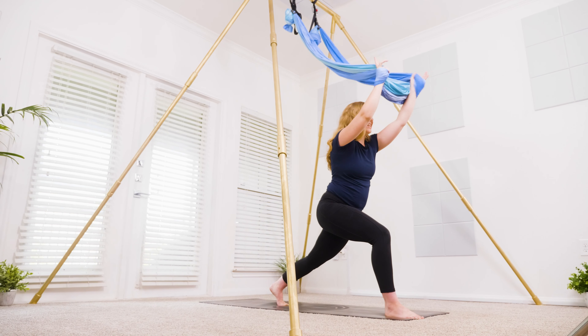Coming into side body sway — bring the hands over to the left, through center and over to the right. Once more each side: over to the left, then over to the right. Coming back through center.